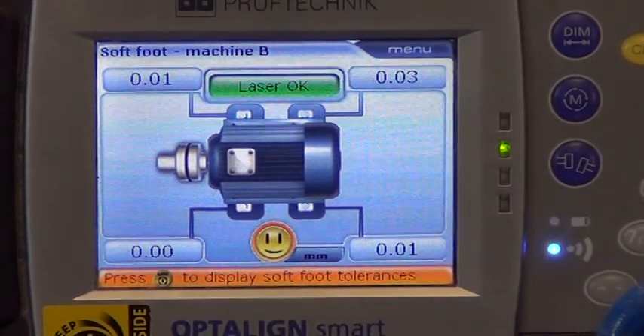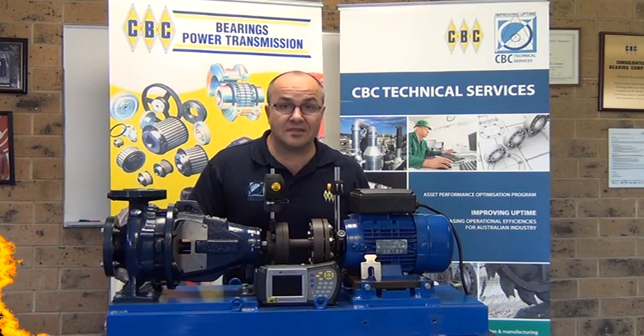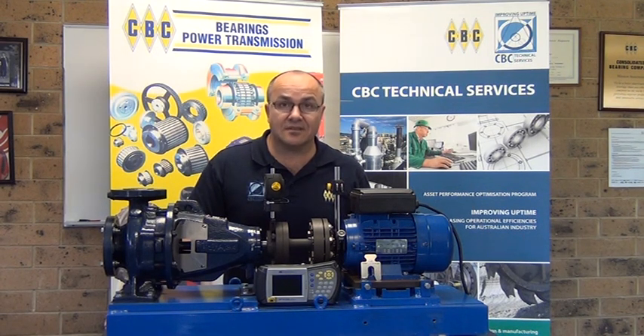We can now proceed with our alignment. This concludes our demonstration on parallel soft foot. If you have any further questions, please contact your local CBC branch. Thank you.